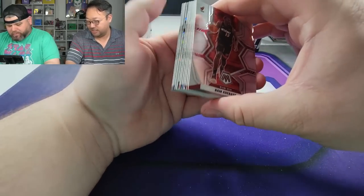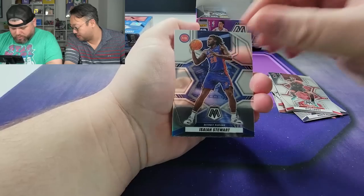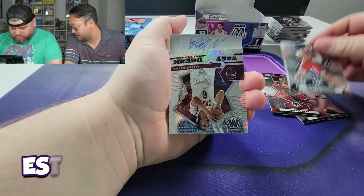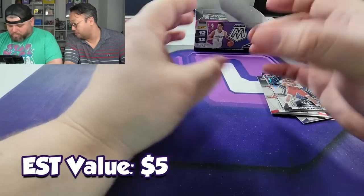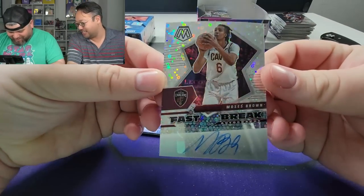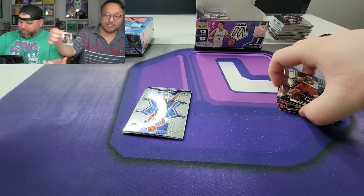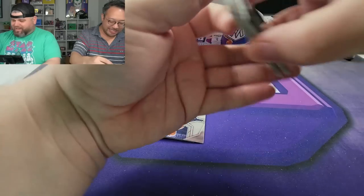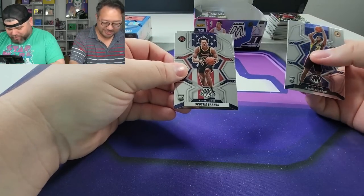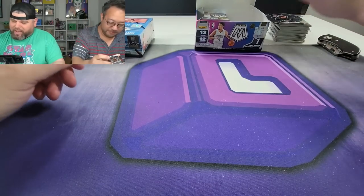Here we go — Bam Adebayo, Chris Taps, Jokic, Isaiah Stewart, aka Beefy Stewie, Jonas Valanciunas. Oh, there's our auto — Moses Brown. Not Moses Moody. I know you wanted to say it, but it is an auto — not the best auto to get, no offense to Mr. Brown. I saw the Cavs logo right away. Well, we did get a Scotty Barnes, nice little national pride — we'll sleeve that up.